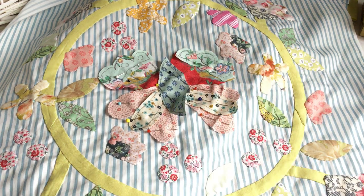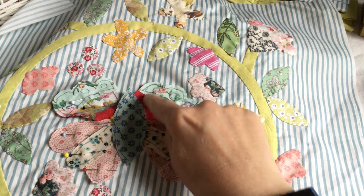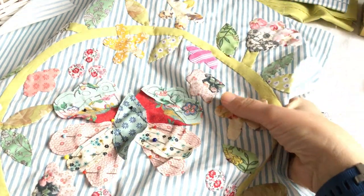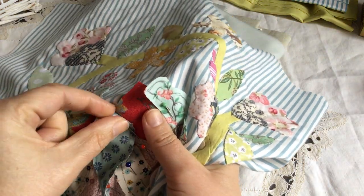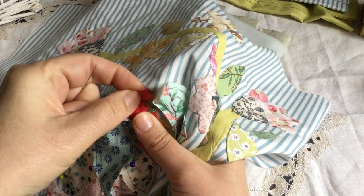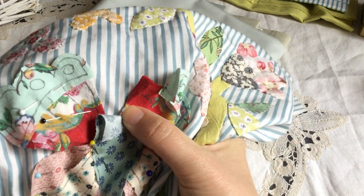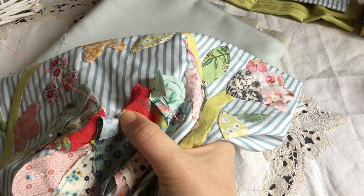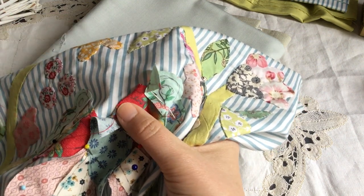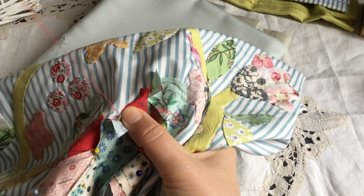Sometimes I'm lazy and I just use an off-white color, but in this case with the red parts I will definitely use a red thread. With needle turn applique, you start with what's behind first — you're not going to applique the top piece first. I'm a left-hander so you'll just do it with your right hand. I'll turn it under with my finger, come up from behind like this, hold that down, and you just place a little teeny tiny stitch and catch it there on the side.